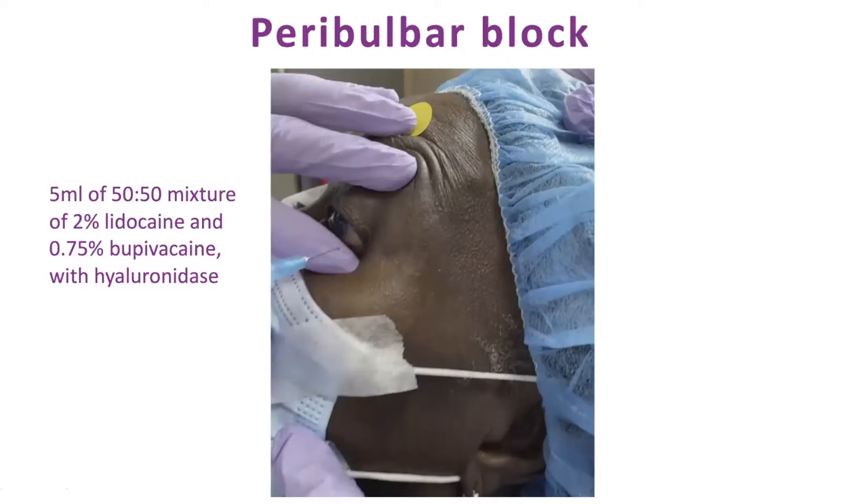Don't be scared of the block. I would not mess around trying topical lidocaine gel or sedation alone. I experimented with that on some patients I didn't want to block — ones with high myopia or a scleral buckle — and it just did not work well. I really do recommend the peribulbar block. Retrobulbar is fine if you want, but don't feel compelled to dig around deep if you don't have to.